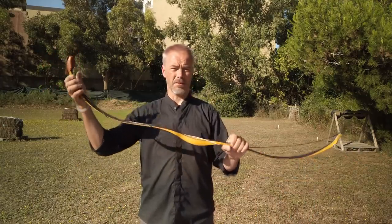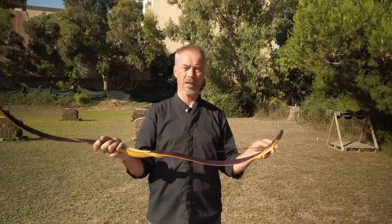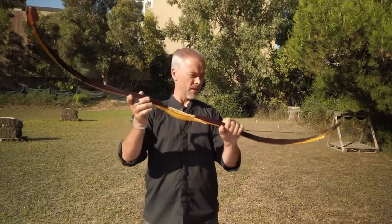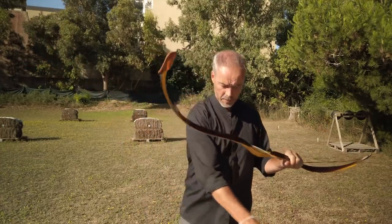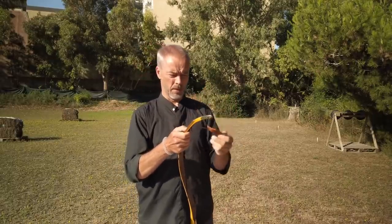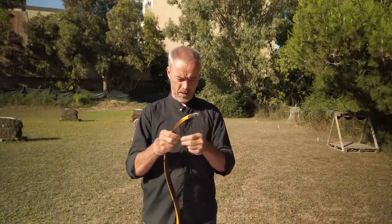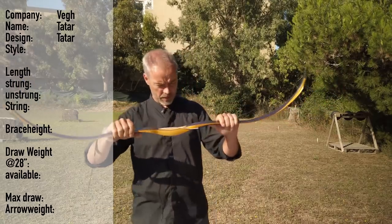In the last video, Peter Boga reached out to me and wanted to send me two bows. Then Robert VEC heard about this and said, 'Can you send one of my Tatar bows to him too?' And here we are. We saved the unboxing because we had three bows in one.